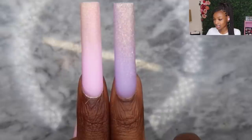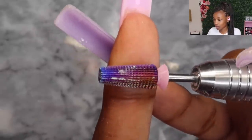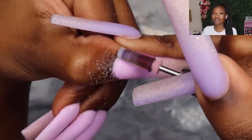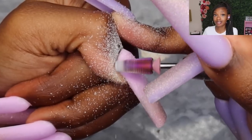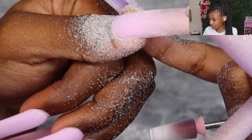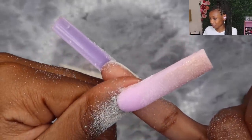I put both of my nails side by side so you can see the difference in the cuticle area — the pink one I did not snatch my cuticles, and on the purple one some of the poly gel is kind of overlapping the cuticle area. To snatch my cuticles I'm going to use a cuticle bit — it's a carbide bit from Kiera Sky. I'm just going to go around and smooth everything out around the cuticle area. I'm loving the way it looks from the side view — the apex is apexing.